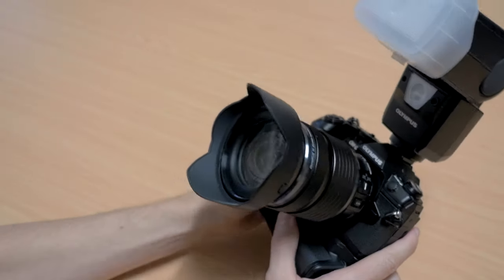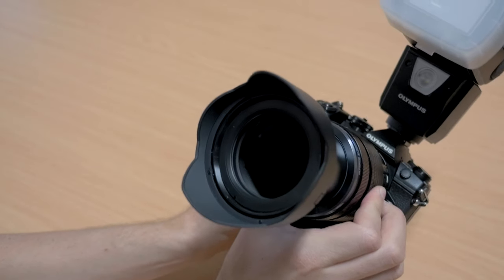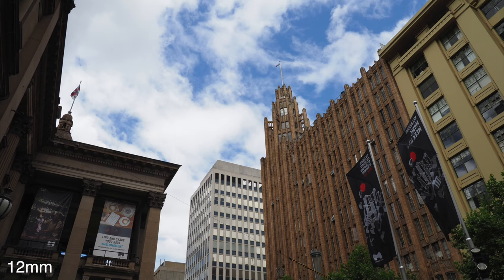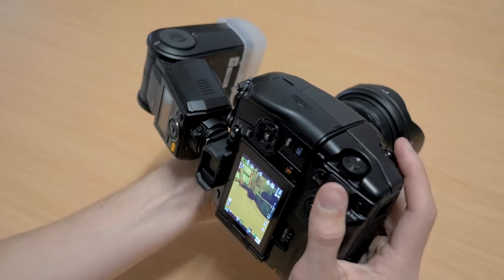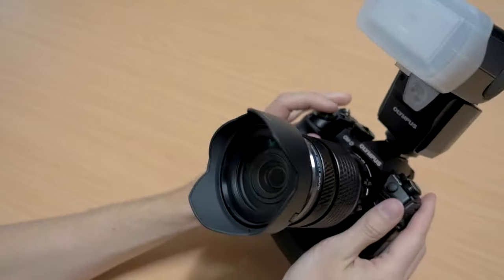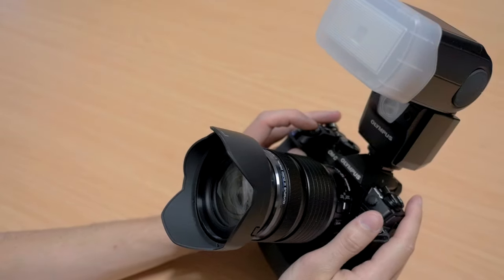All the sample images in this video were shot with the 12-100mm f4 Pro lens, which is a new lens that Olympus is releasing shortly. It's a really good combo with the E-M1. The range is obviously excellent. It also syncs really well because it has built-in image stabilization in the lens — it's one of only two Olympus lenses to have that — and that syncs with the in-body image stabilization on the E-M1 Mark II.